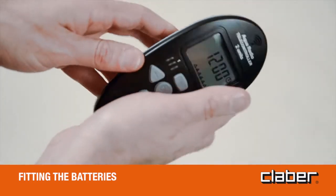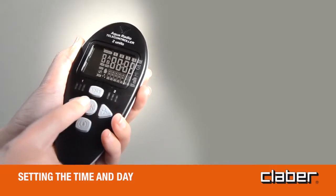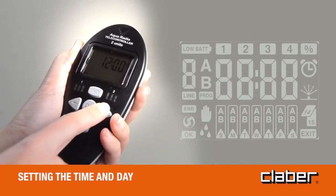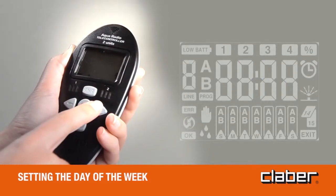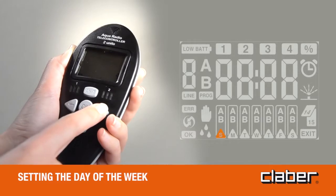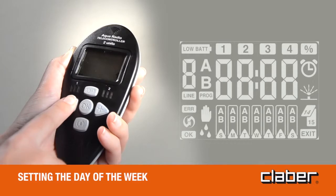The first time that the batteries are fitted, the initial time/day page appears on the display, indicating 12 o'clock and S for Sunday. To set the time, press OK — the OK symbol will blink — then proceed to set the required time, for example 08:30, using the forward/back buttons. Press OK to confirm the time and the page for programming the day of the week will appear. Use the forward/back buttons to select the day: S=Sunday, M=Monday, T=Tuesday, W=Wednesday, T=Thursday, F=Friday, S=Saturday.